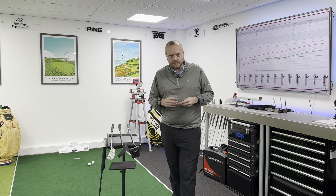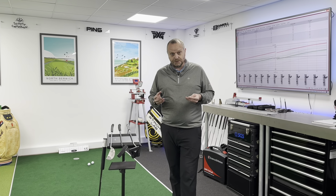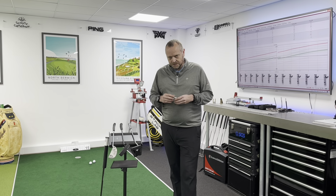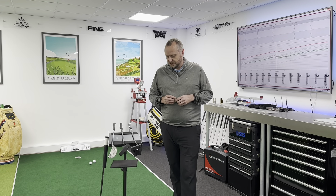A lot of people think putter choice is dependent on your stroke shape, but that's not strictly true — it's a bit of an overly simplistic idea. What we do in our stroke is very individual, so the putter we choose should also be very individual.